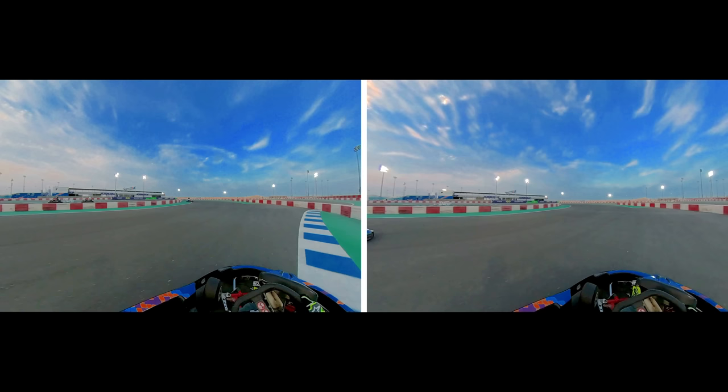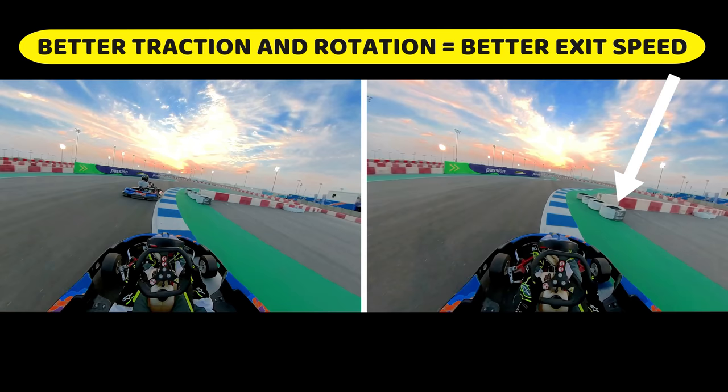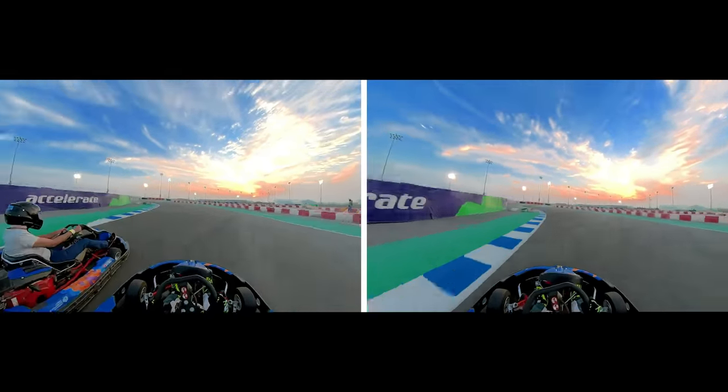Coming up to the second typical braking point — this is for the hairpin turn. We lift and brake at pretty much the same point, but notice the traction and rotation I get on the right-hand side, enabling me to pull ahead by almost a kart's length. We've gained a lot of time by braking at just two corners.